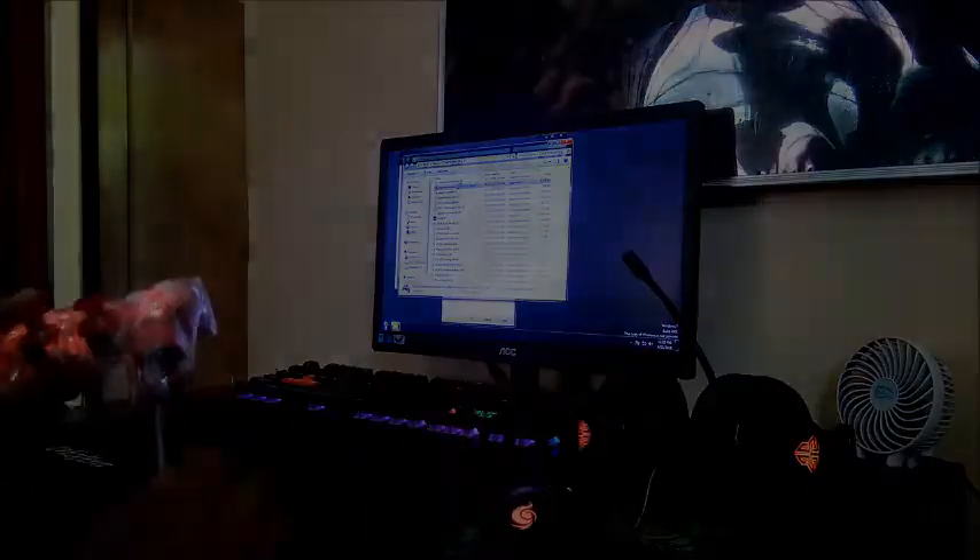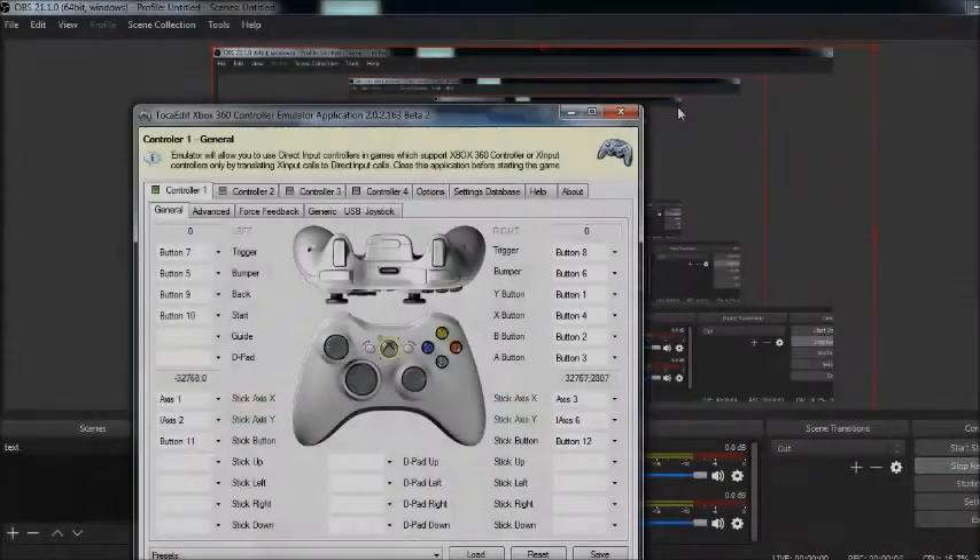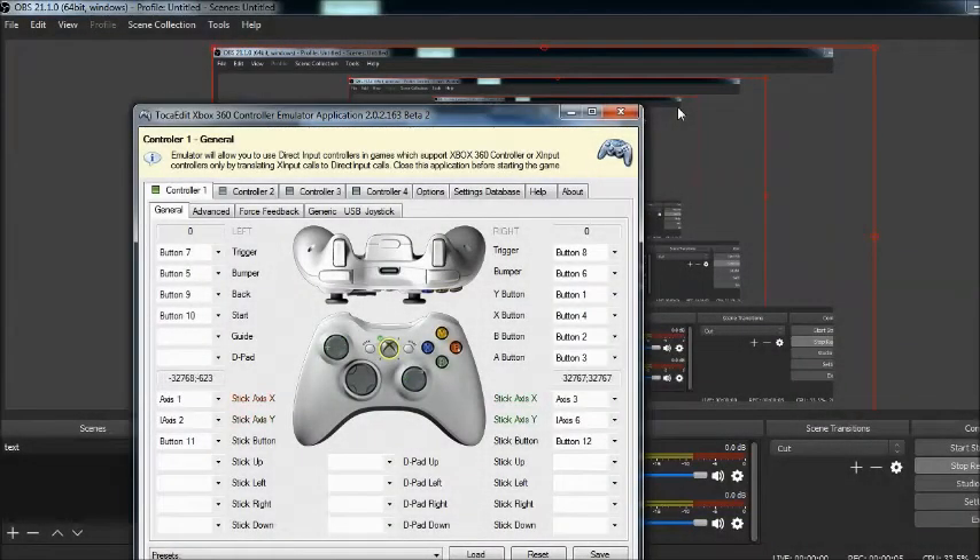Let's play some Assassin's Creed, but first you have to download the Xbox 360 emulator in the description so that you could play this as an Xbox gamepad. Why spend big on an Xbox controller when you can buy this gamepad for $5 and just convert it to an Xbox controller?